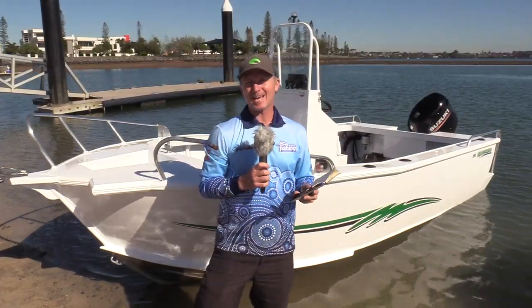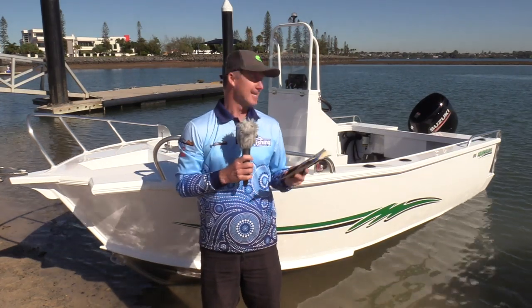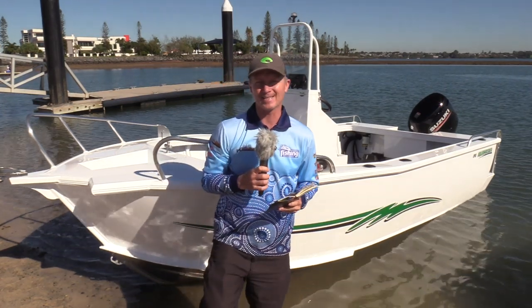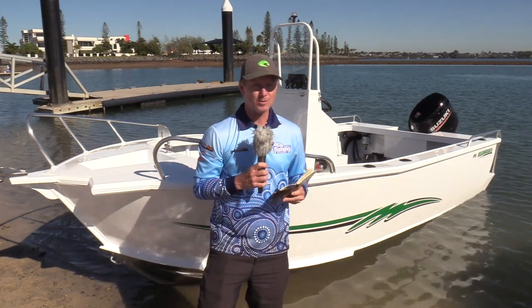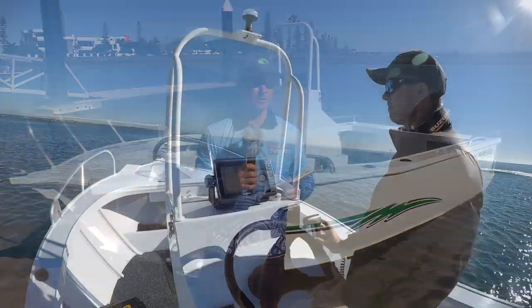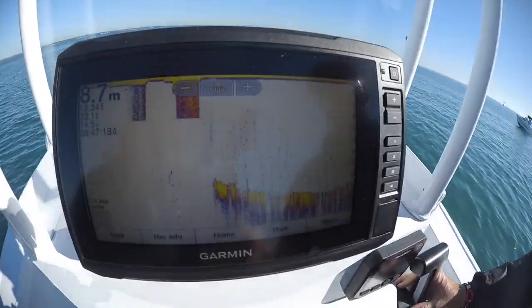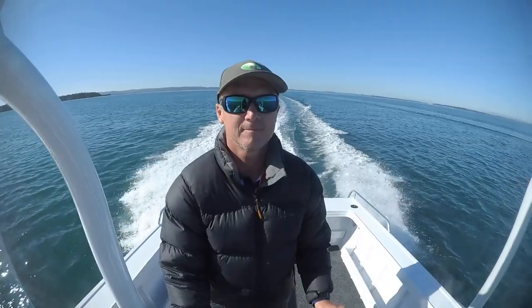It's a cracking day in Moreton Bay to be on the water, but not necessarily an ideal day to test the chops of this 490 Aquamaster centre console. What we could test though is the quality of the ride — and it's great. The fully welded hull feels really solid in the water, with none of those harmonic rattles and little shakes you get in some boats that aren't fully welded.